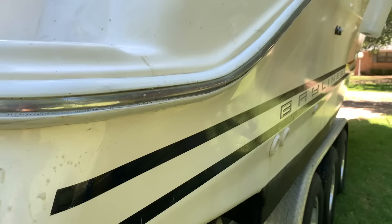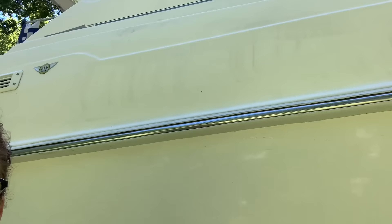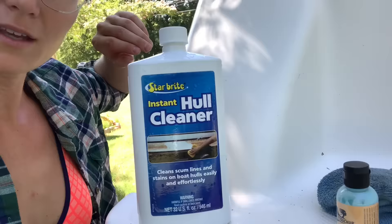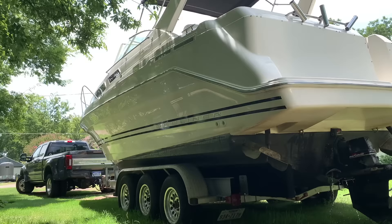Aaron spent a few days cleaning and de-griming the boat. The scum ring was pretty bad and it had streaks of scum and grossness along the side. Man, does it look pretty. He did a great job. Here's what he's using: Instant Hull Cleaner by Starbrite. Pretty cool.